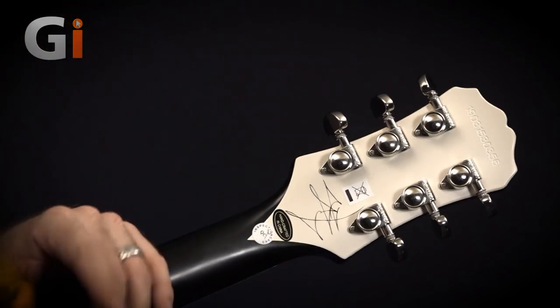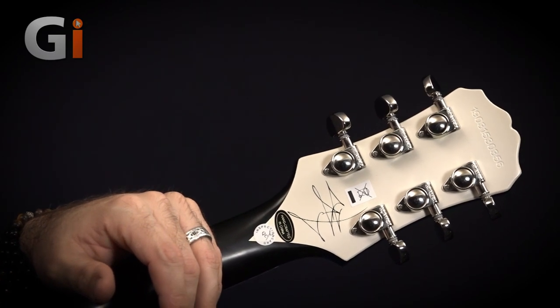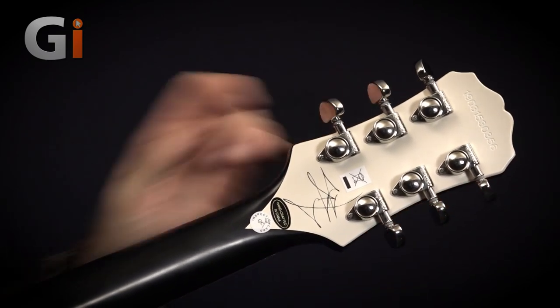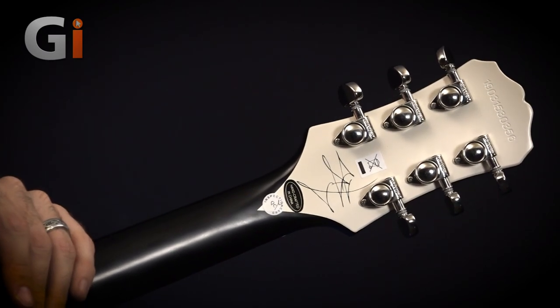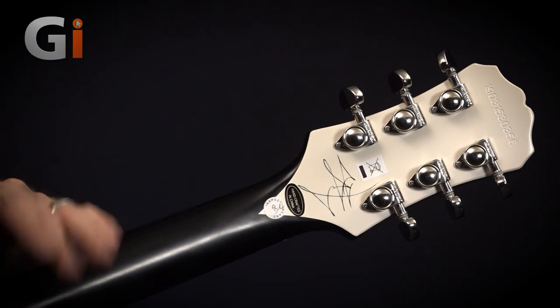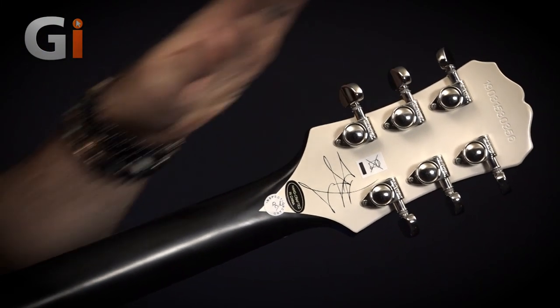Made in China — and China has been producing some phenomenal guitars of late, and this is definitely one of them. Another cool appointment are these genuine Grover tuners, just like the ones that players would replace the tuners on their old Les Paul Customs with. They have an 18-to-1 ratio, so they're a very positive-feeling tuner — a really nice appointment on a guitar as affordable as this one.